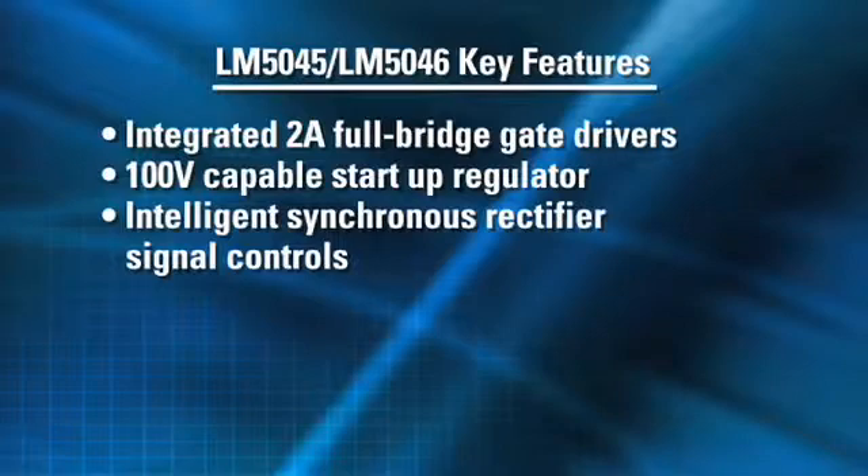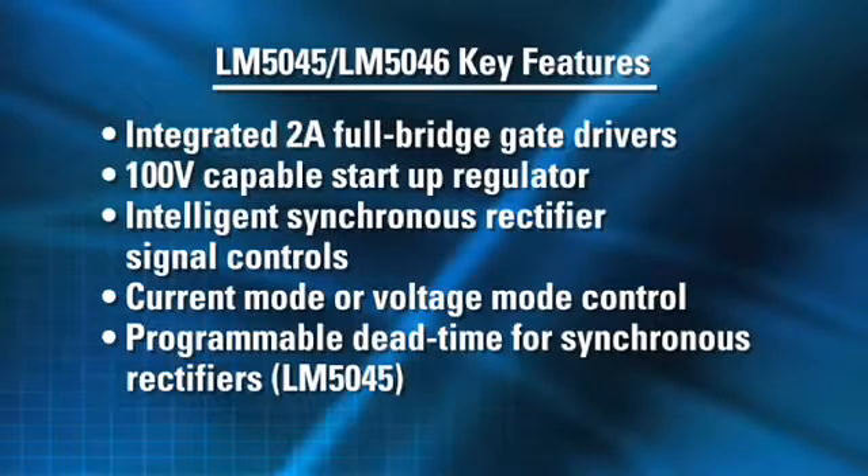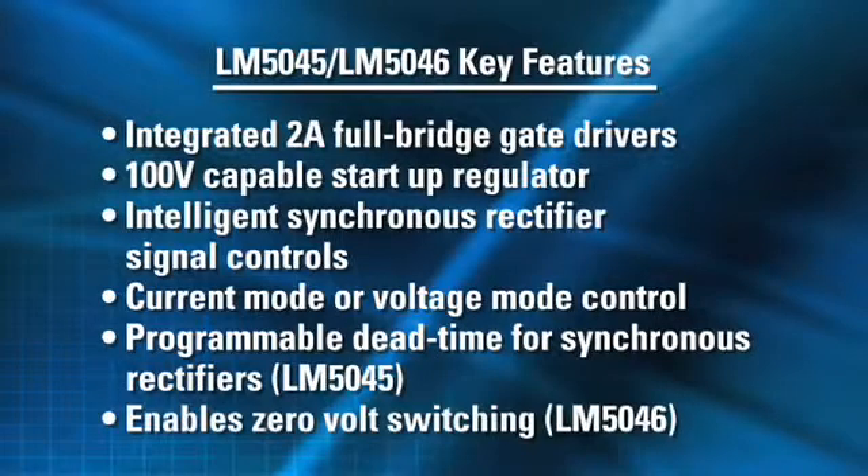The controllers feature synchronous rectifier startup into pre-bias loads, which eliminates external circuitry and cost and saves space on your board. They can both be configured to use current mode or voltage mode. In addition to programmable dead time for synchronous rectifiers in the LM5045, the LM5046 gives you the capability of phase shifting for zero voltage switching operation, which offers greater efficiencies at higher input voltages and lower EMI emissions.